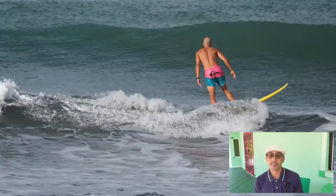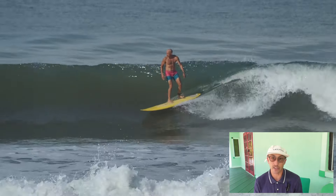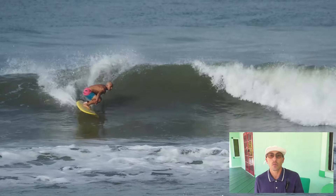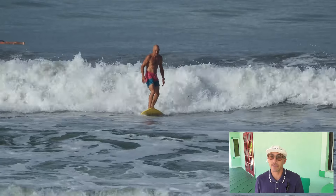In another video I'll go over the difference between buying boards off the rack and developing a relationship with your shaper. You do want to work over time with a person or a few people who know you, know your surfing, and are invested in you having fun and progressing, because that's why we ultimately care about our equipment — it helps us progress and have different kinds of sensations and more fun when we're out there.